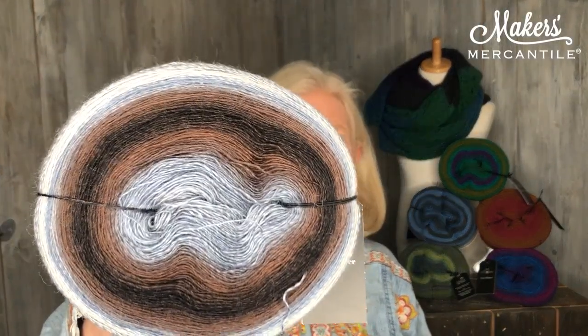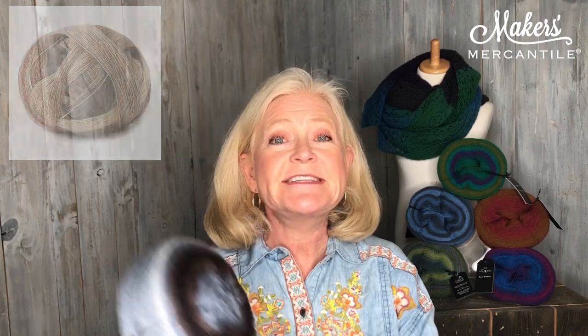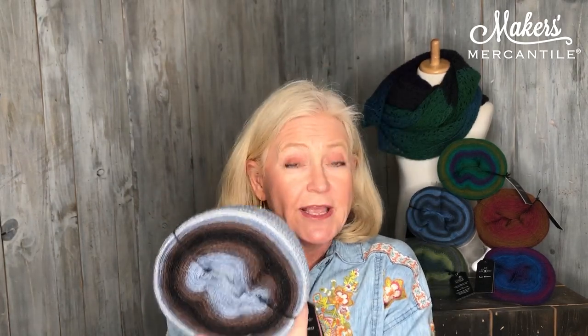Item number one: lace flower. Look at this beautiful yarn. If it looks familiar to you, that's because it probably is. Lace flower is the same thing as a lace ball from Shuffle — he also makes the Zauber balls. The only difference is this is a 150 gram cake. And why is a 150 gram cake so special? No winding. You can knit right off of this. You don't have to wind the 1,300 yards that are on this cake, which is pretty awesome.